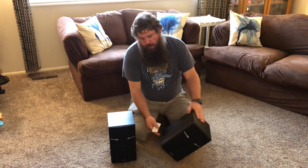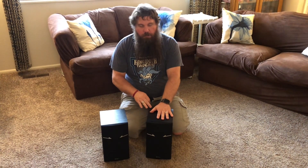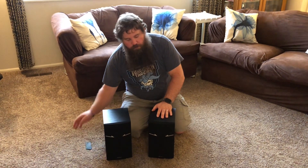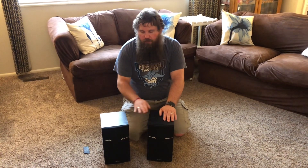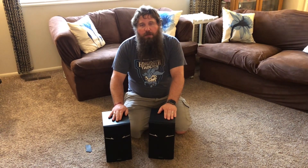They come with these little rubber foot pads that you can place on the bottoms of the speakers to help protect the surface and whatever you set them on and to help keep them from sliding around. These speakers are also capable of emitting sounds in the 48 Hertz to 20 kilohertz range. Just keep in mind that these are passive speakers so you will need an amplifier to drive them.